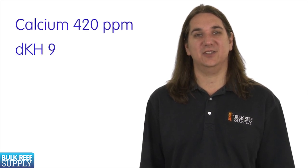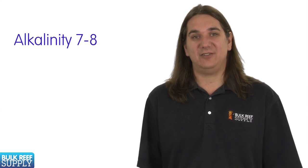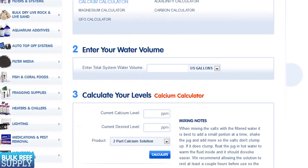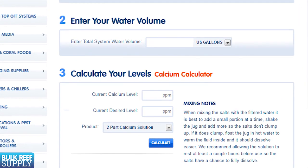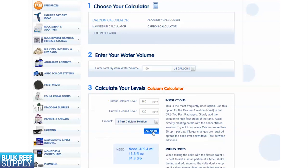Regardless of the brand you use, two-part typically involves the following. First, get your levels up to where you want them. We typically suggest a calcium level of 420 ppm, a dKH of 9, and magnesium at 1350 ppm. Some people prefer a slightly lower alkalinity of 7 to 8 dKH, which is closer to natural sea levels. If you are using BRS two-part, we have an easy-to-use reef calculator on our site where you enter your tank size, current levels, desired level, and what you are using to raise them. For example, a 100-gallon tank with calcium at 380 wanting to reach 420 using two-part calcium mix would require 409 mL.